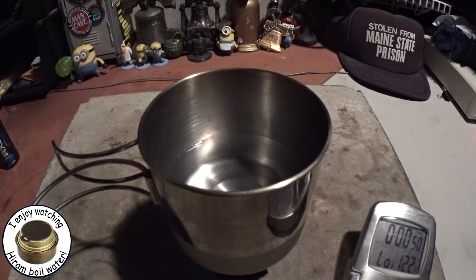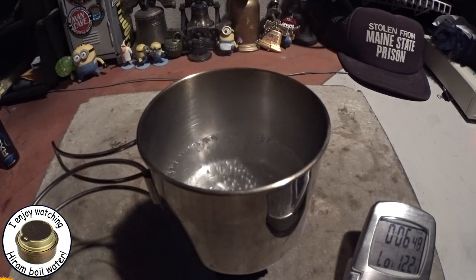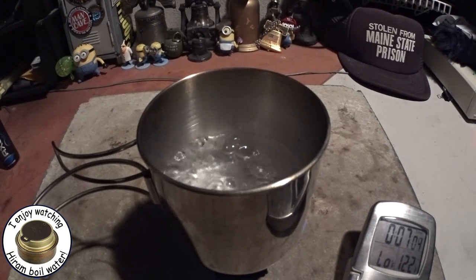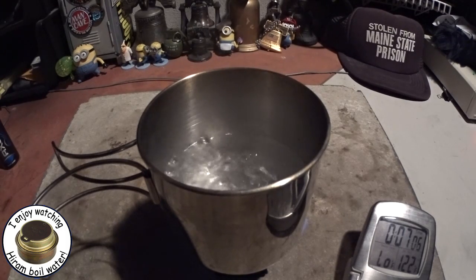We're at 6:49, 6:50 — we've got nice little bubbles there, just about ready to kick into a full rolling boil. I'd say at seven minutes we've got a full rolling boil. Let's just see how long this still runs, and hopefully the camera won't get steamed up.